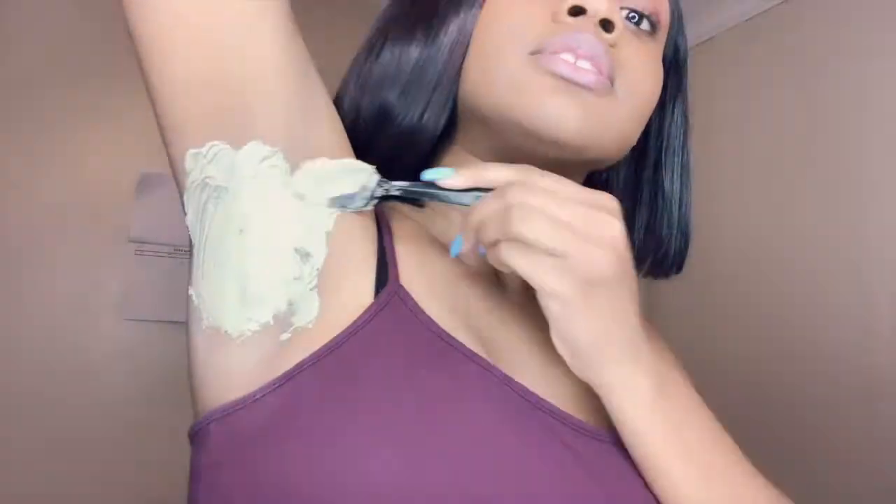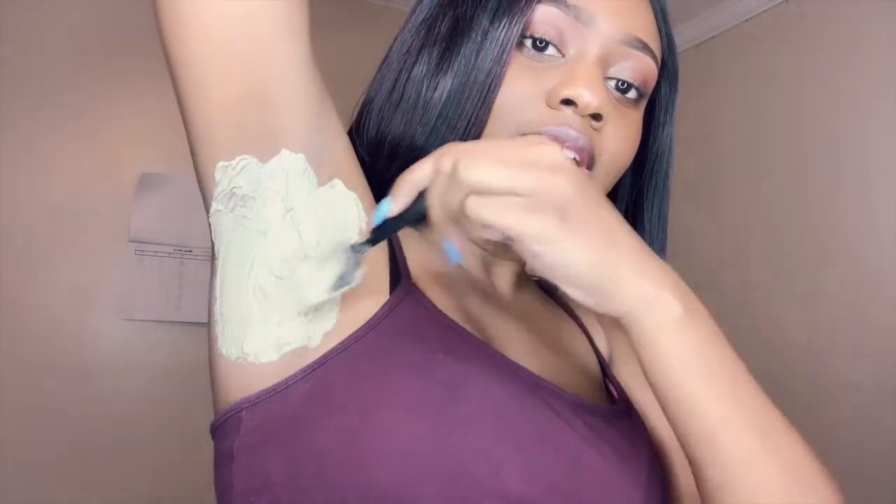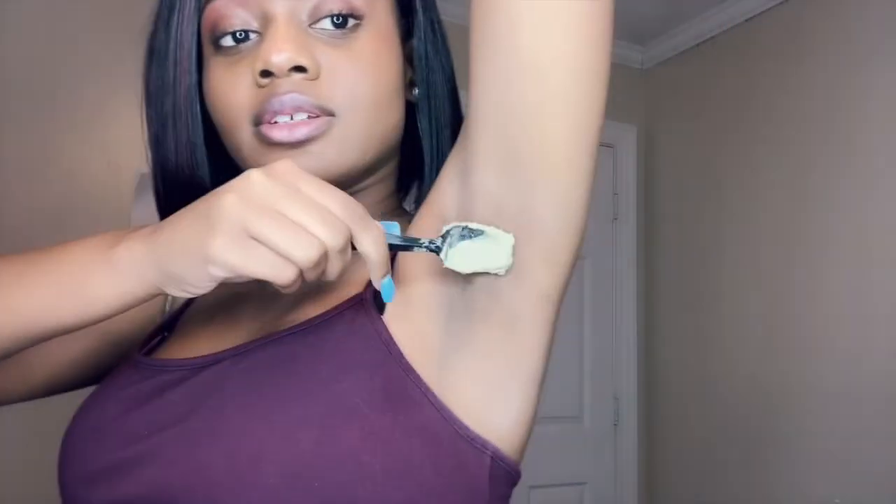So then what I'm gonna do is just apply it to my armpit with the spoon, like so. I do notice the longer I let it stay on, I start to feel like a tingle and my armpits start to itch, so that's why I don't leave it on as long.